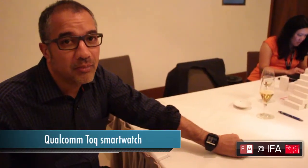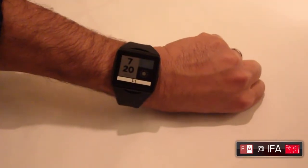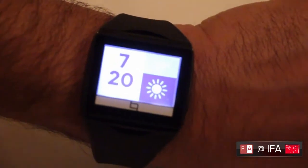I'm Rob Chandok from Qualcomm, and we're talking about the Toc Watch, which is a new smartwatch that we just introduced last week. The watch itself is based on a display technology called Mirasol, which is actually reflective. So even in the low light where we are right now, you can still read the display. And instead of having a backlight, we actually have a frontlight since it's reflective, that you can use at night.